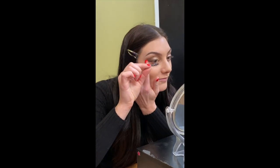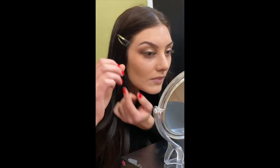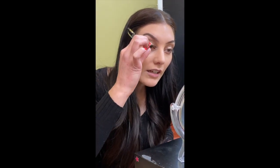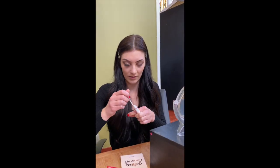Here we go — applying the lashes now. I'm using my fingers because that's just easier for me, but you can also take tweezers and use them to pinch down the lash into place. And now the eyes are done.